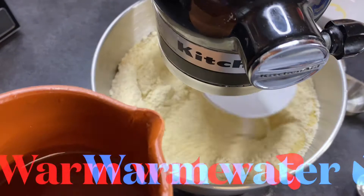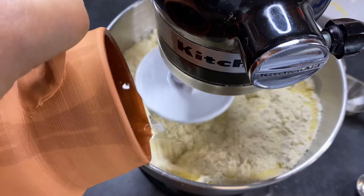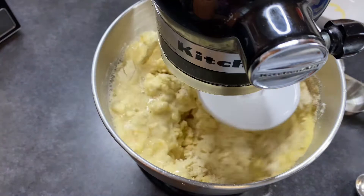Bismillah. I will mix our dry ingredients first, and then I will go in with some warm water. I'll let the machine do her job, but it's not necessarily required. If you do not have a machine, you can knead it with your own hands. Bismillah ala barakatillah.